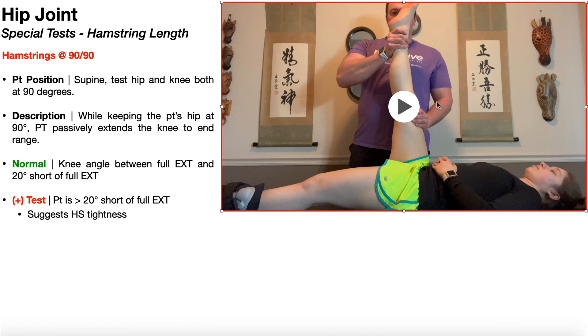Now you need to understand what constitutes normal. Normal is not necessarily getting the knee completely straight. It looks like she's maybe about five degrees short here — she's not totally at full knee extension and she doesn't have to be. Normal for this test is a knee angle between full extension and 20 degrees short of full extension. A positive test is if the patient is more than 20 degrees short of full extension at the knee, and that suggests hamstring tightness.